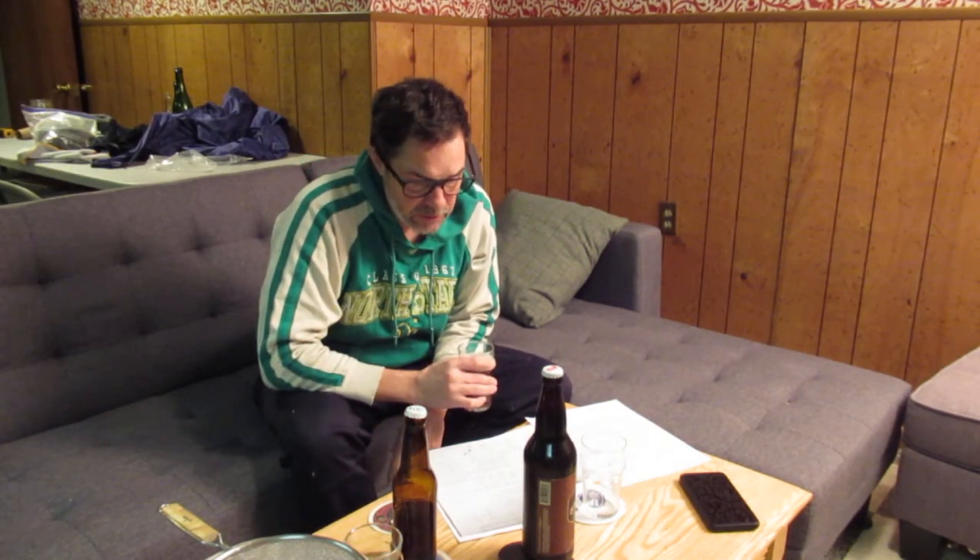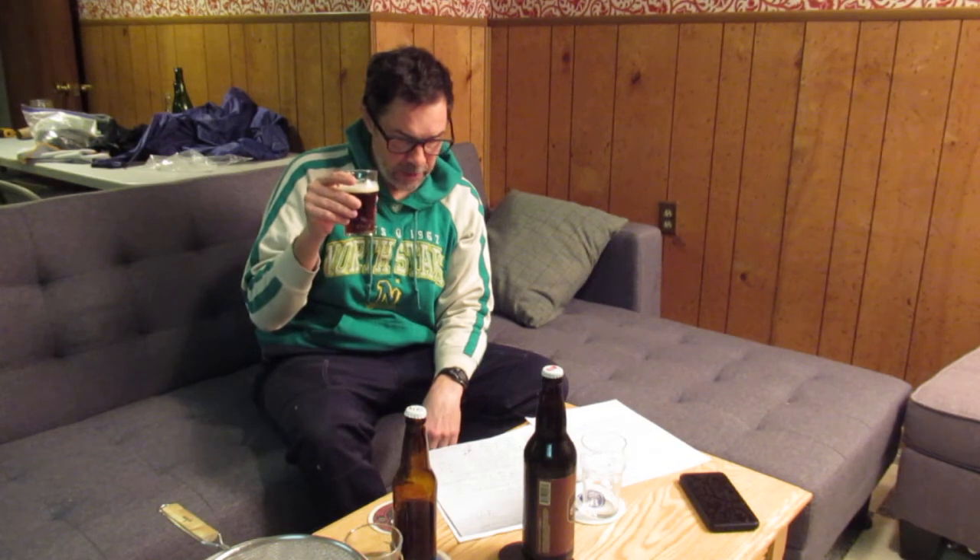I don't know what the SRM is on pale chocolate, or Weyermann's Carafa — chocolate would certainly give it some color, but so will four ounces of Carafa 2. I don't know if I said 3, it looks like it's a 2. Bittered with Magnum, some Willamette at the end, and WLP 036 Dusseldorf yeast.